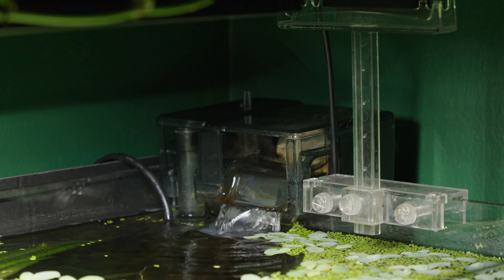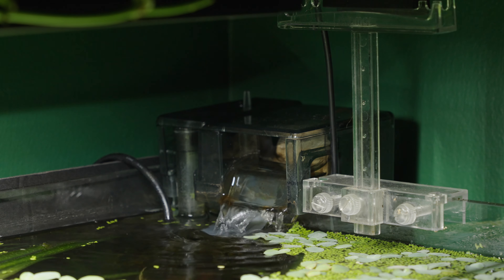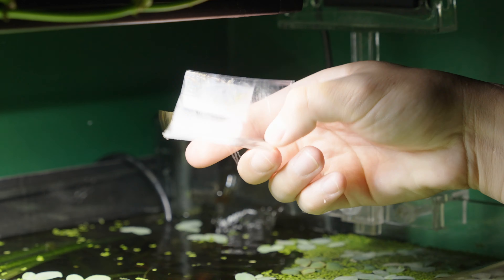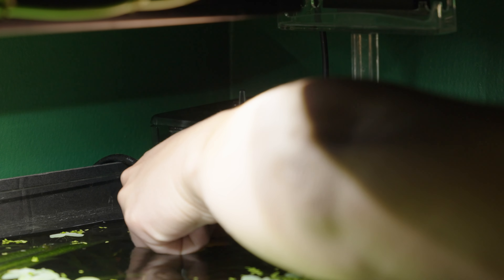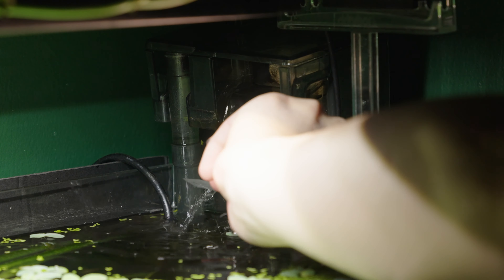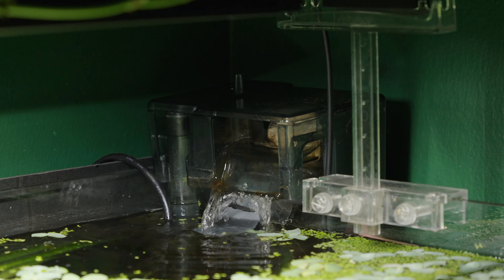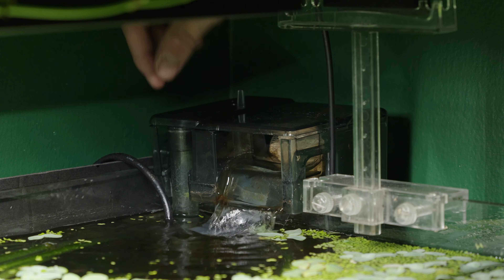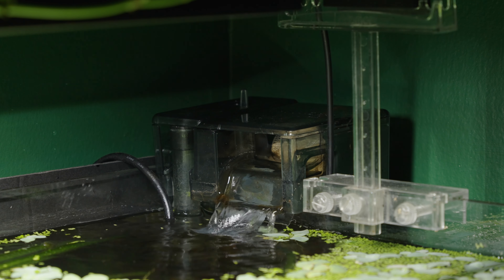One problem I did have was the flow wasn't necessarily too strong, but it was going straight down into the water. What I did was cut a little piece of plastic out of a water bottle and wedged it under the hang-on-the-back filter, and as you can see this causes the water to simply skim across the top instead of going straight down. This is great for pushing floating plants away from the filter instead of sucking them underwater. By the way, this is not my idea — I got this from MD Fish Tanks, that channel is awesome.